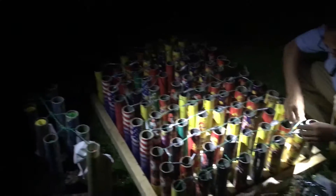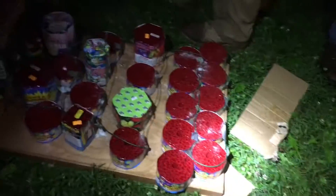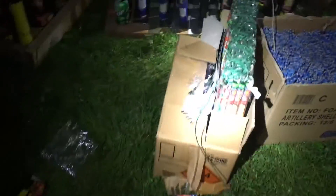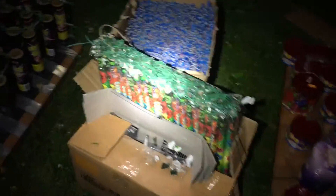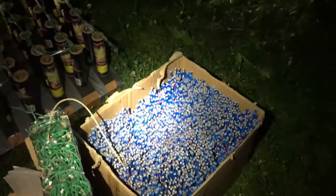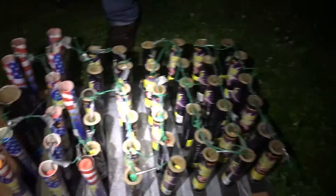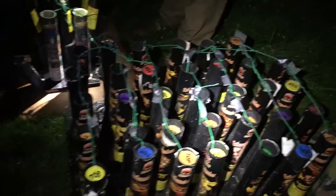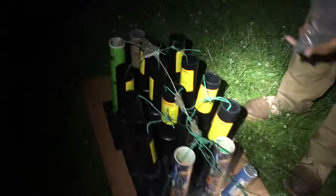I'll be back here with the blowtorch in case something goes out. We got the cake board going to the Roman candle box, the Roman candle box going to the bottle rocket box, the bottle rocket box to the small mortar rack, to the big mortar rack, to the little X-Scale rack, the bigger X-Scale rack, and the grand finale rack.